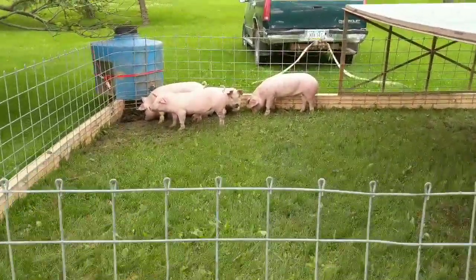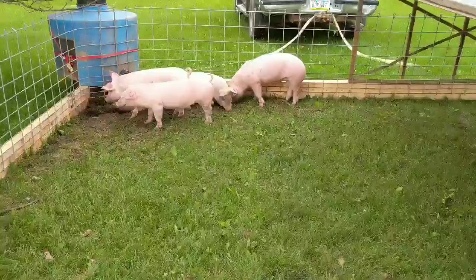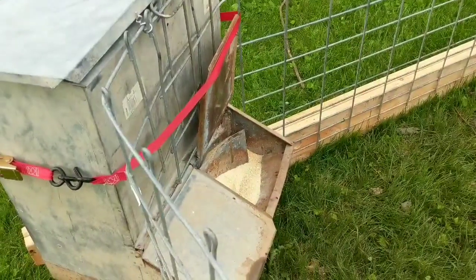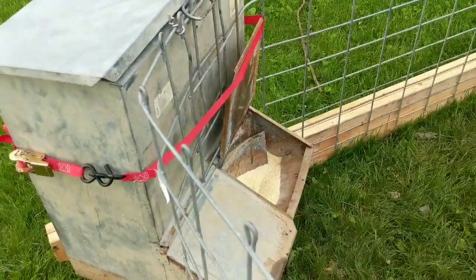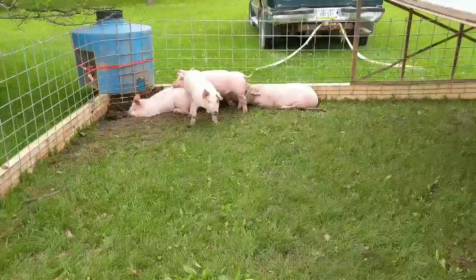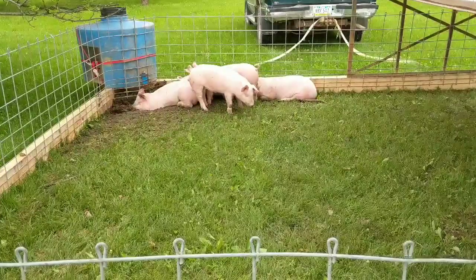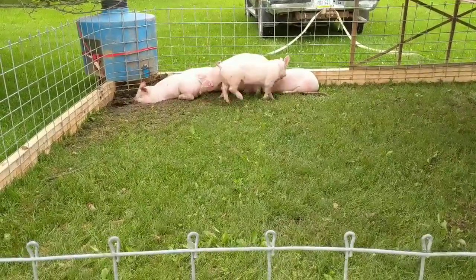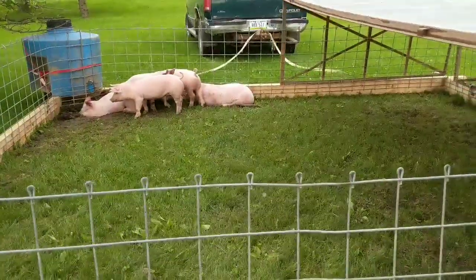The only thing I've really seen them eat is the grass and some radish tops that I put out here. I put some of their feed on the ground to get them to come over to it and propped open the door, but they really haven't touched it. I'm not too surprised considering this is their first experience with grass, sunlight, and being outside — everything is pretty new.